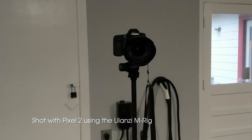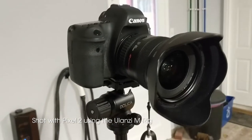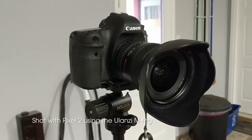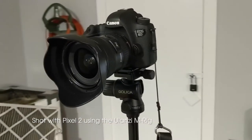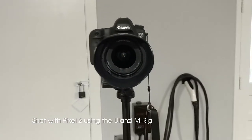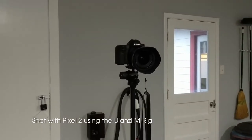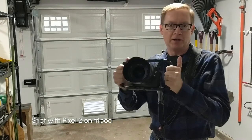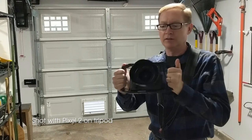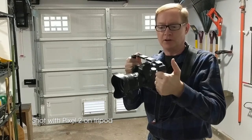Okay, so now you're seeing the video from the phone and I'm going to get closer to the Canon 6D which is what I was just shooting with a moment ago on the tripod. You can see that this is relatively stable — there's some image stabilization in the phone as well. Okay, and now I've taken the 6D off the tripod and put it in the M-Rig, so you can see that it fits a full-size DSLR as well.